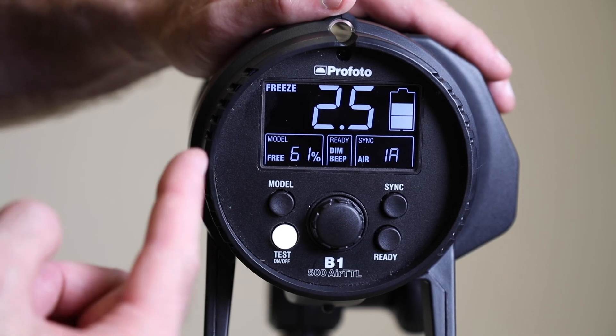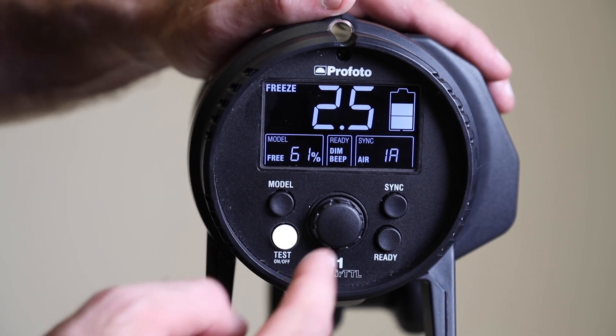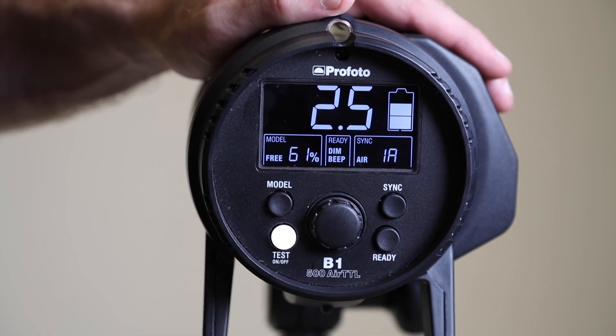If you want to change back from freeze mode to normal mode, simply hold the dial and then tap the on/off button again.